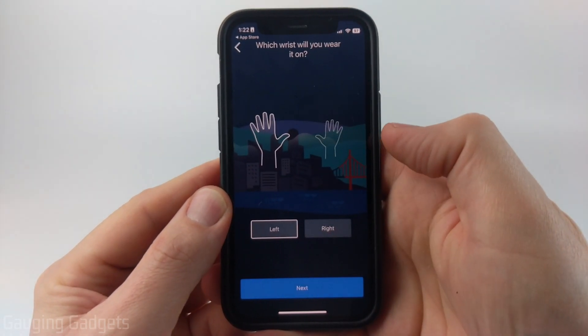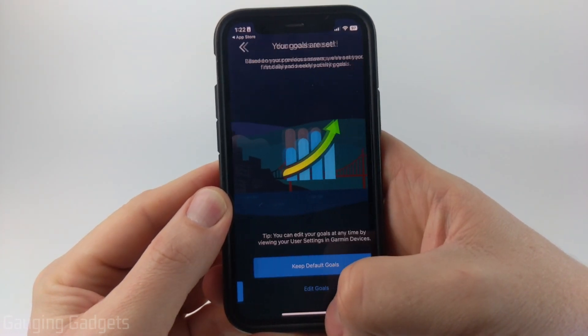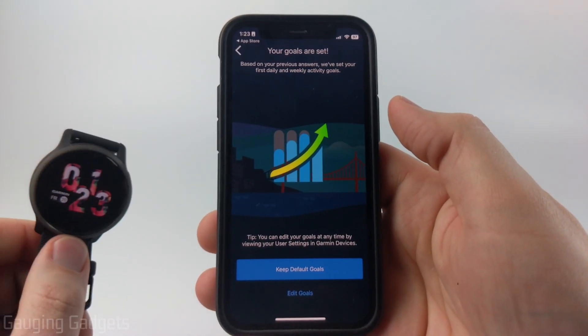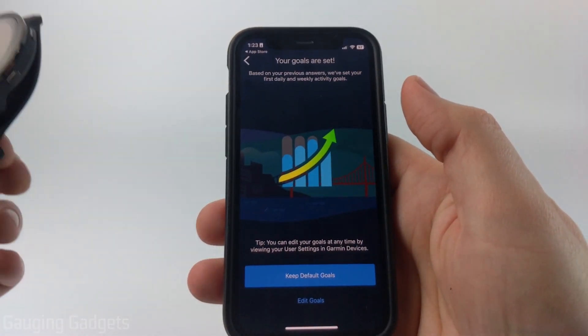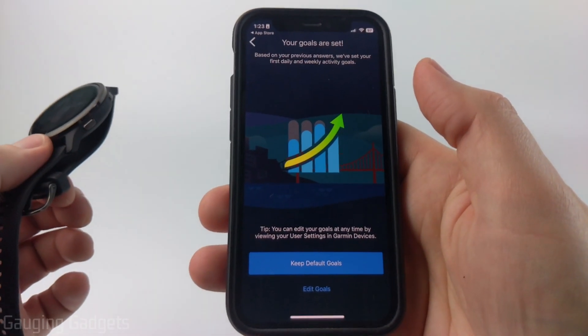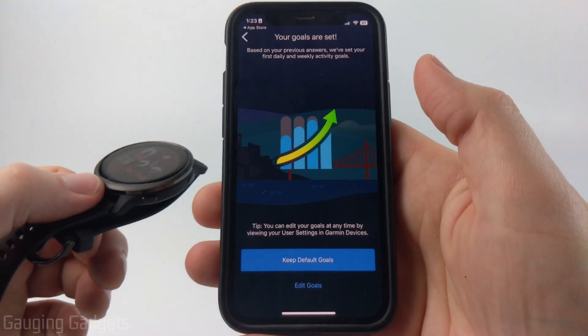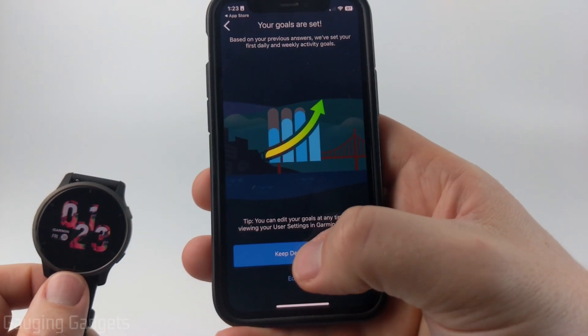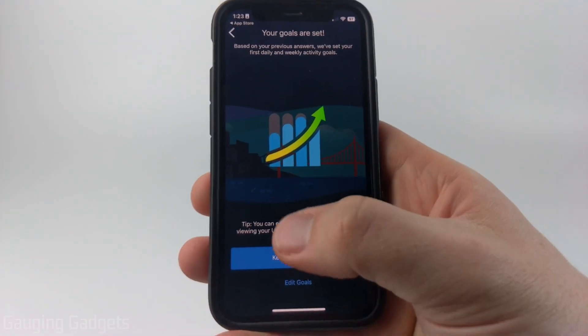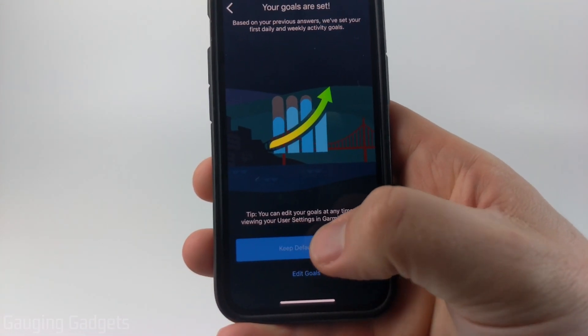Next, we can specify which wrist we wear it on — I'm going to do the left. After that, we can configure our step goal. By default, your goal will change over time based on the number of steps you do, so if you're getting more steps during the day, your goal will continue to go up or down accordingly. You can also change the goal to be a static number like 10,000 if you prefer. I'm just going to select Keep Default Goals.